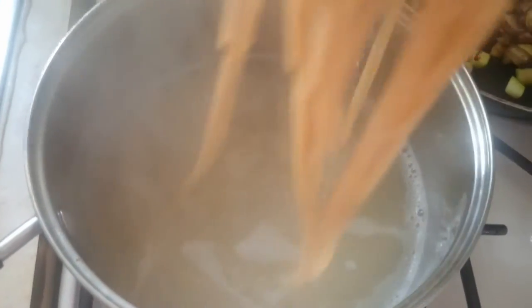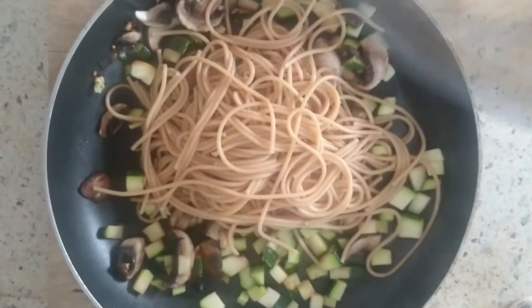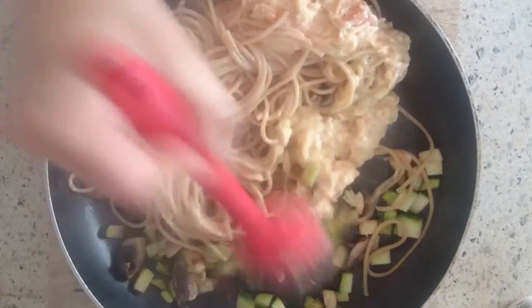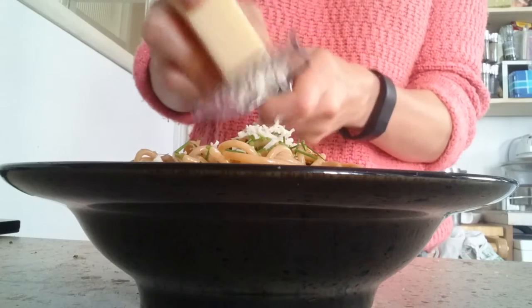Once your pasta is cooked, just transfer it to your frying pan along with the sauce we've just created and stir. Bear in mind you don't want to stir this while it's cooking on the hob because the egg is going to set anyway in the hot spaghetti. Now for some fresh chives — just snip a little bit on top — and let's add 10 grams of cheese.